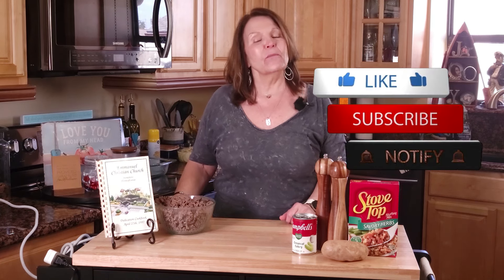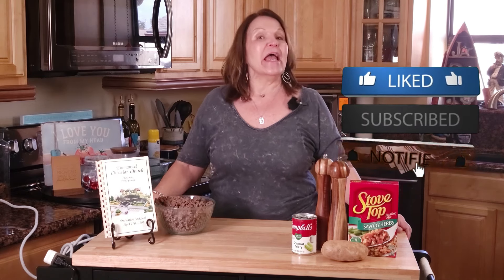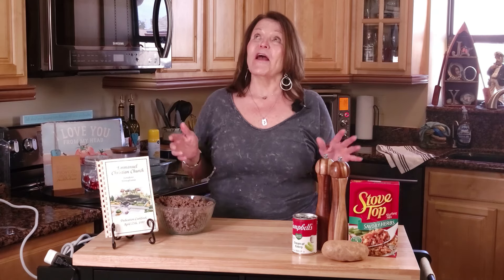Welcome back here. If you are new, I hope that you will like this recipe and when you do, hit that like button, subscribe and hit notifications so that you get all of our recipes as they post. If you are a returning subscriber, thank you so much for your support. It really helps our small channel.